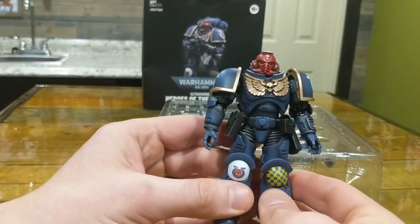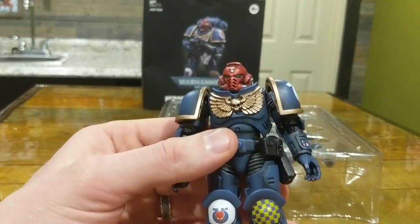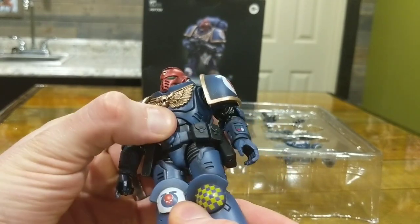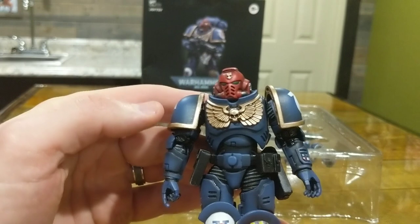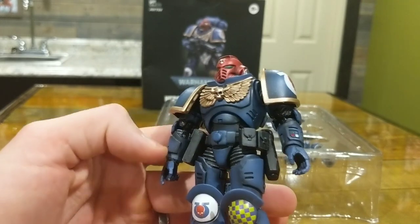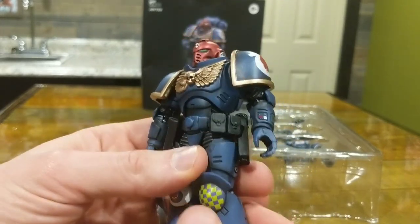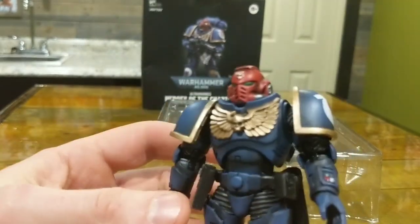So looking at him now, pretty detailed for how small he is. I would say he's more detailed than the McFarlane figures. The paint definitely seems to pop quite a bit more. Some of the details do stand out a little better, but I'm recognizing a lot of the same little accents and details you'd see on the McFarlanes. Let me take a quick peek at what he looks like and get a close-up for you.